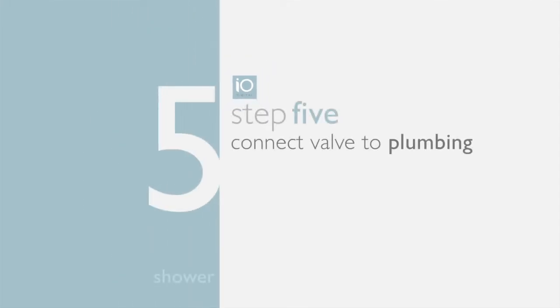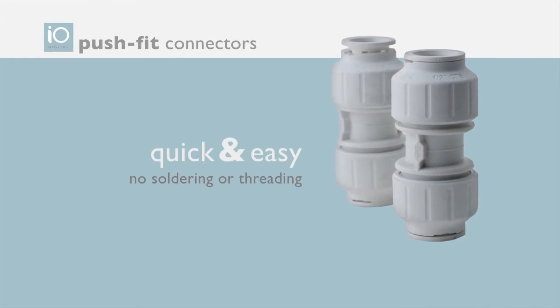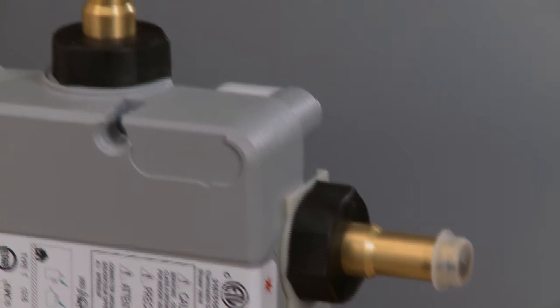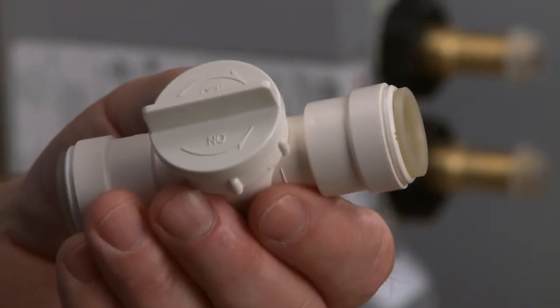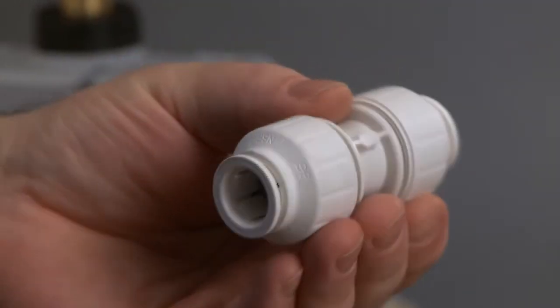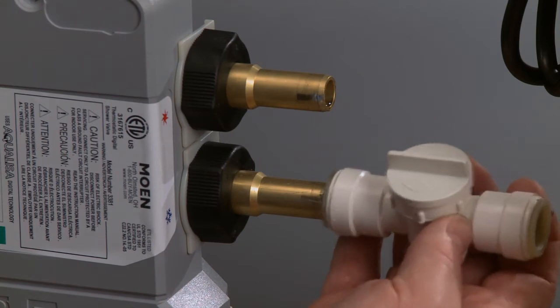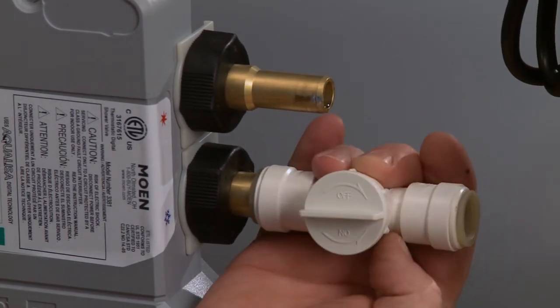Step five: connect the shower valve inlets and outlet to plumbing using push-fit connections. Installation is quick and easy — no soldering or threading is necessary. The IO Digital shower valve inlets and outlet are both half an inch. The inlets use shut-off push-fit connections and the outlet uses an inline push-fit connection. To install shut-off push-fit connections, just push onto the brass adapter or plumbing line.